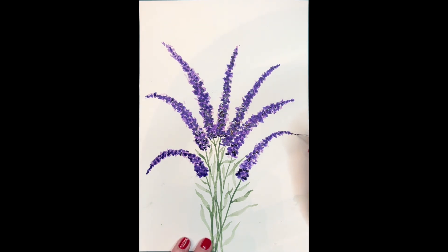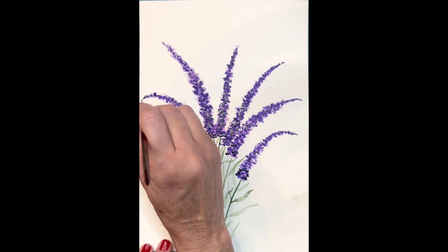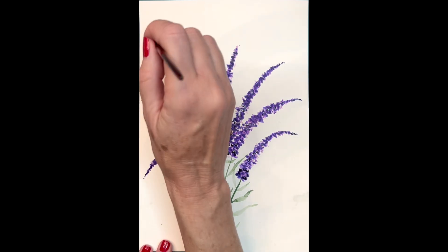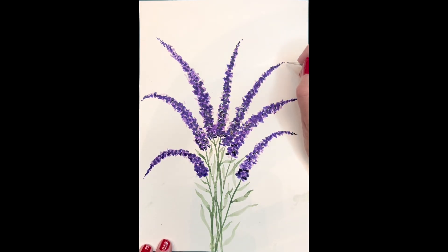Now I'm going to add the final touches. I'll take a thin paintbrush with a tiny tip and dab little tiny dots on the top of my lavender to emphasize the tip. Once I'm done with that, I'll take green and add some little tiny dots next to those and above them as well, to show the new growth coming into the lavender.